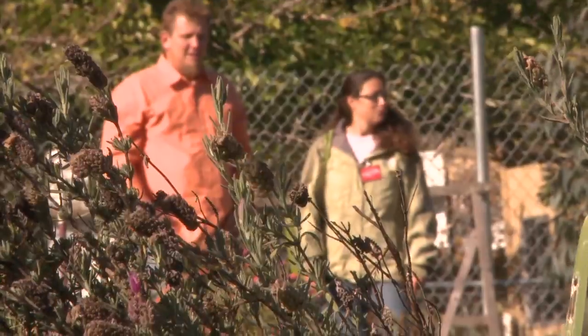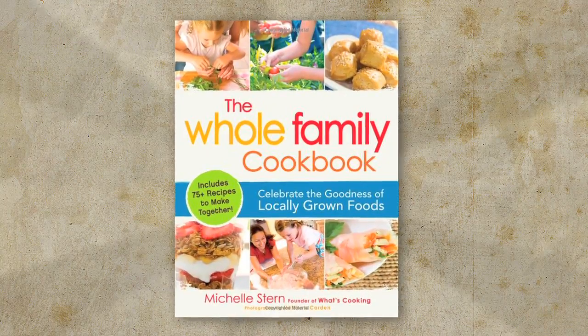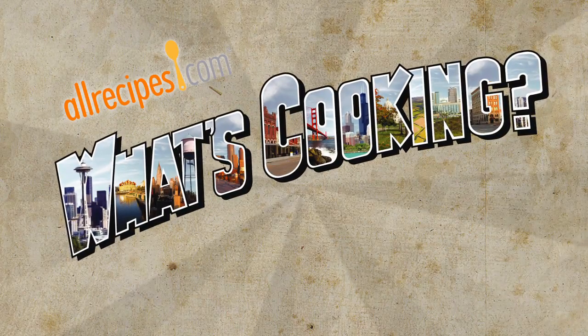But Michelle isn't stopping there. She also wants to help your family eat and cook more sustainably with her new book, The Whole Family Cookbook. The Whole Family Cookbook is designed to bring whole families together, not just to cook together, but to make seasonal healthy recipes that are good for the planet. This week she's offered to share two of her favorite recipes from her book. This is What's Cooking.